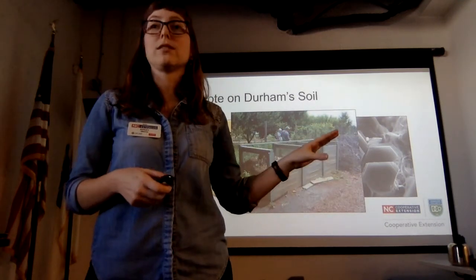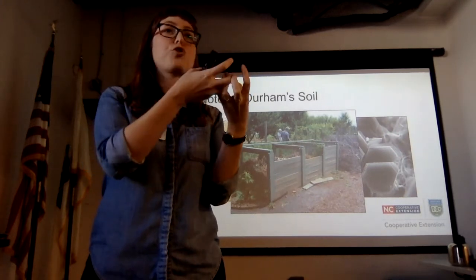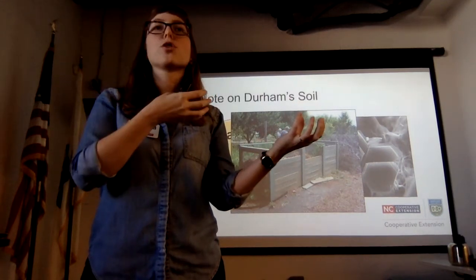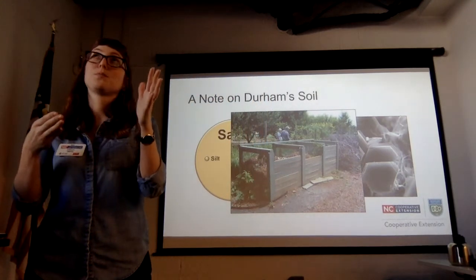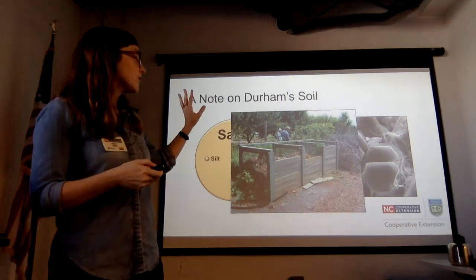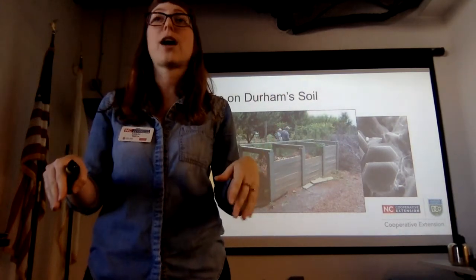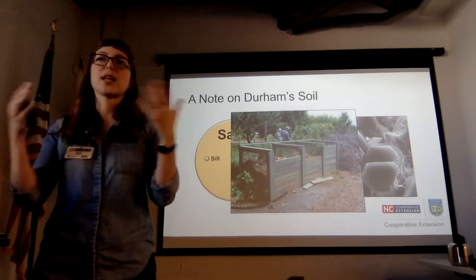Organic matter allows all these different soils to have better structure. It holds water in sands the way they don't want to, and it also helps space out the clays and actually prevents too much water holding. You really want to think about adding organic matter back into your soils. It's going to be hard to hit 5%, but we're going to talk about some different planting strategies to help you get there.